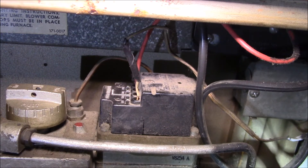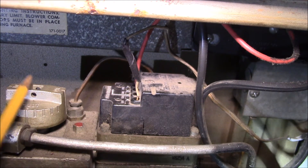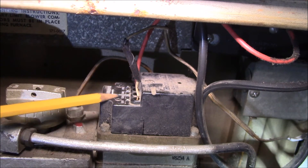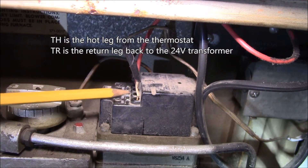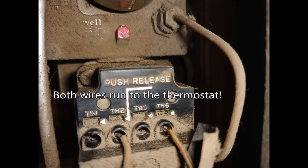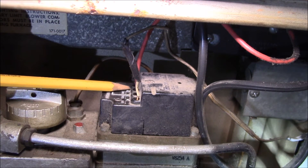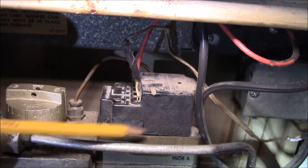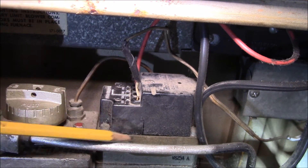This is the inside of the gas furnace. This is the combined gas valve — you've got your knob here: off, pilot setting, and on. Here's the control module on top, with two TH terminals and two TR terminals. Before, it had one thermostat wire on this side, the other thermostat wire on the other side, and this red wire from the transformer was just floating here, not hooked to anything.